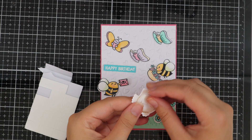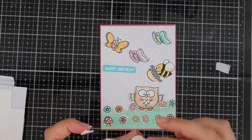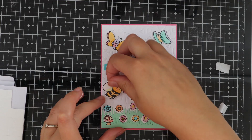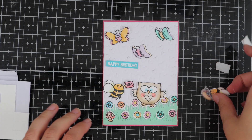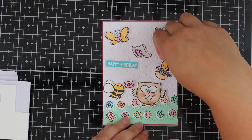Now I'm just adhering the rest of the images. I've used some foam tape to apply this to the backs of the images and the same with the happy birthday sentiment. The only thing I used PVA glue for was the grass and the flowers.